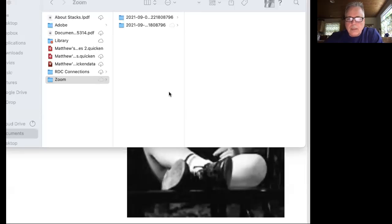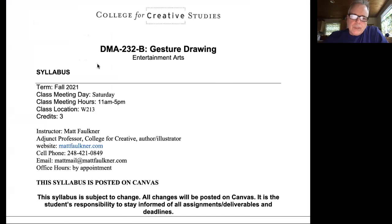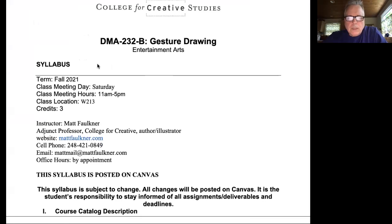So without any further ado, let me share the screen here. And we're going to do, like I said, a quick review of the lesson plan. Here's our syllabus and lesson plan. I'm going to skip around through this and just want to touch on a couple of things.